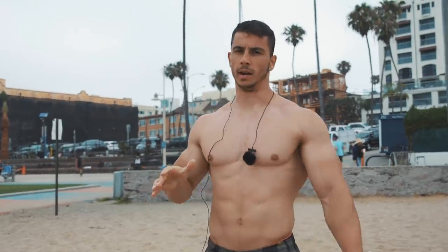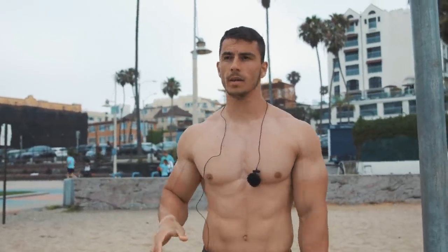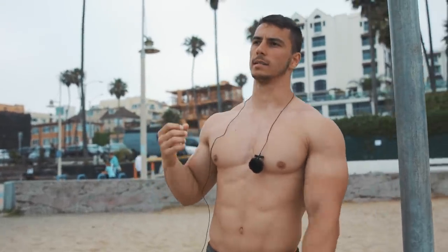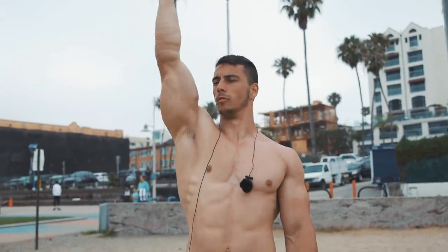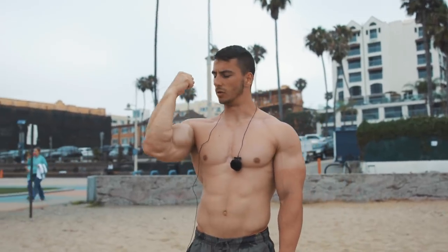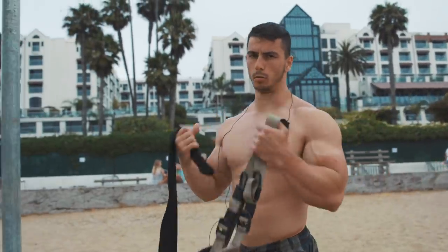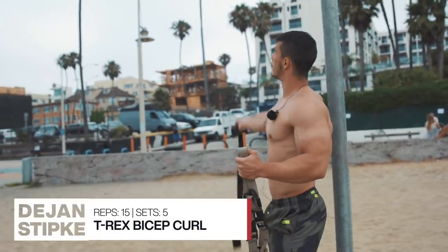Guys, here it doesn't matter if you do 12 or 10 or 8 — the thing that I want you to pay attention to is time under tension. The most important thing is to do it slowly: three to four seconds up and then three to four seconds down. Reps don't matter that much, but try to do as many as you can.